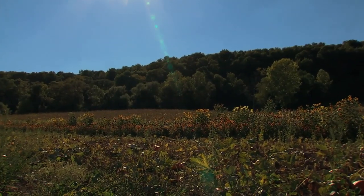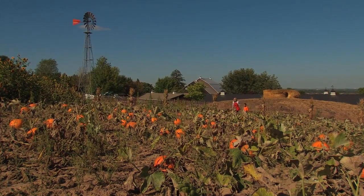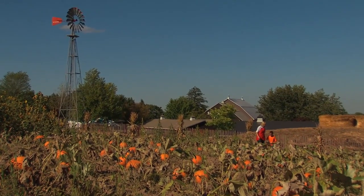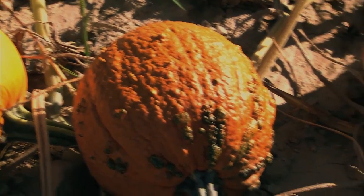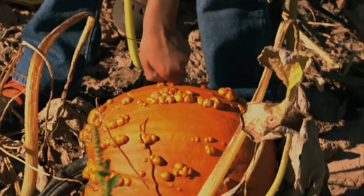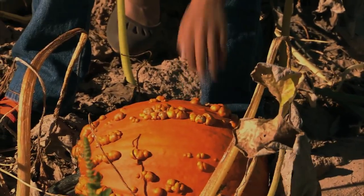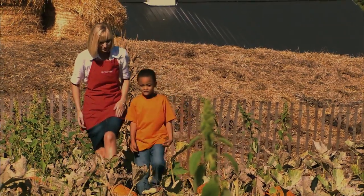How can you tell a good pumpkin? Well, there's a few ways. One thing is you don't want to pick a pumpkin that has any mushy spots on it. What do those bumps on the pumpkin mean? Well, that's a specialty kind of pumpkin — it's called a goosebump pumpkin. A goosebump pumpkin? It feels like rocks, it's kind of bumpy. That's why they call it goose bumps.